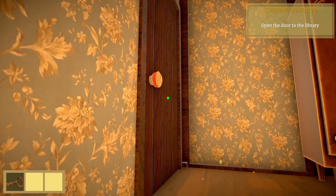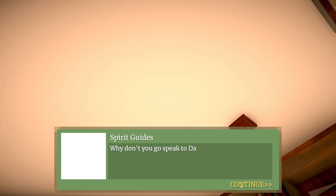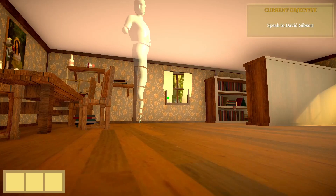Let's open this door. Now in the library. David Gibson. So here's the library and there's David Gibson. Let's talk to him and see what he has to say.